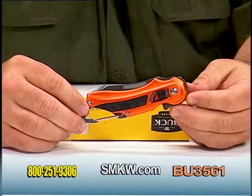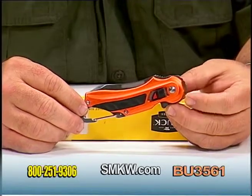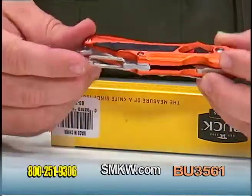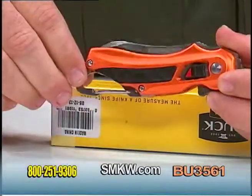Hello, I'm Tony Watkins with Smoky Mountain KnifeWorks. Today I have the Buck Flashpoint Folder in orange — an orange machined aluminum handle with a carabiner style clip attachment that can also double as a bottle opener.